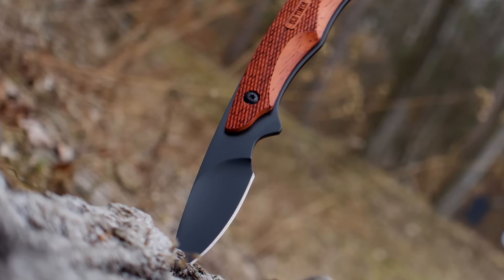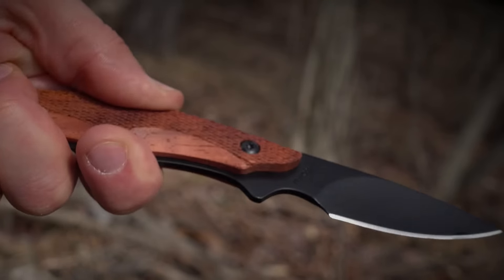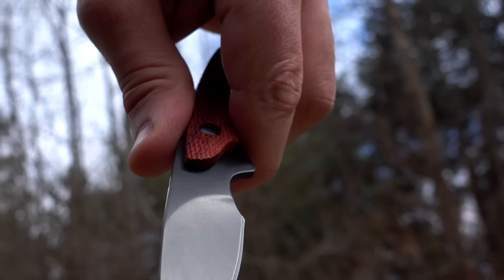The slim profile of the 2156 OTRW supports a variety of different gripping techniques while the integrated finger guard keeps fingers safely behind the cutting edge of the blade.